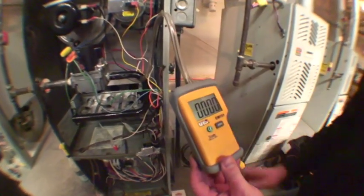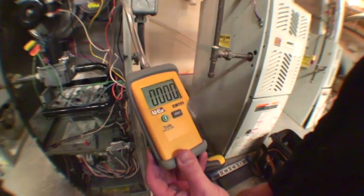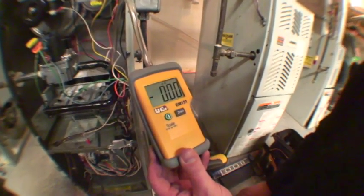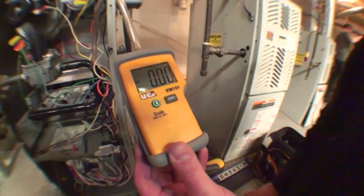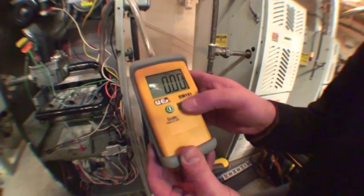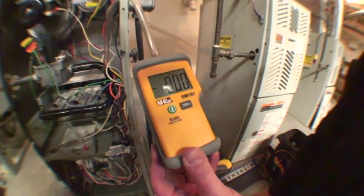We're going to turn it on, and we're going to ensure we have at the top there 500 inches WG — standing for inches of water column. It's completely zeroed right now. Press zero.